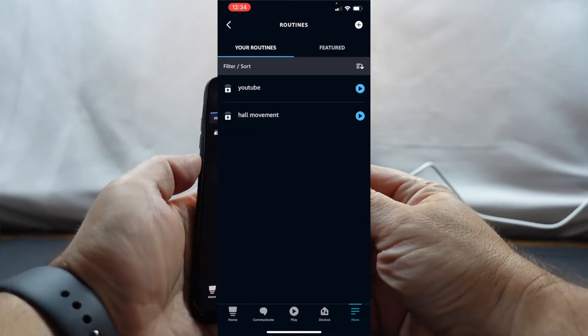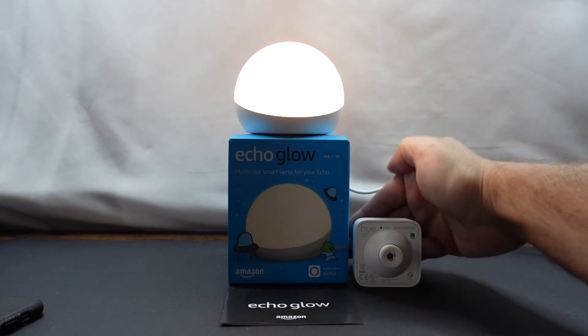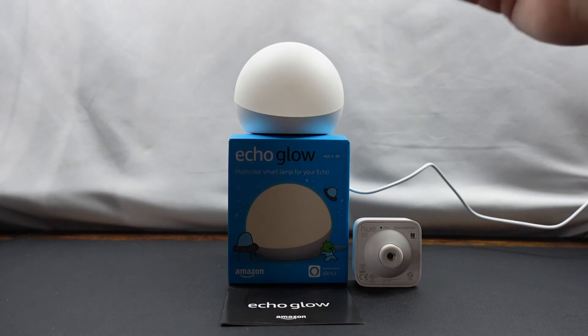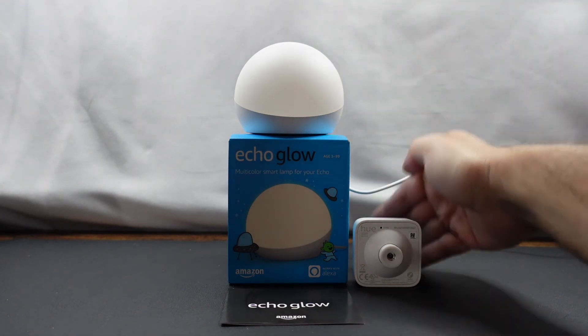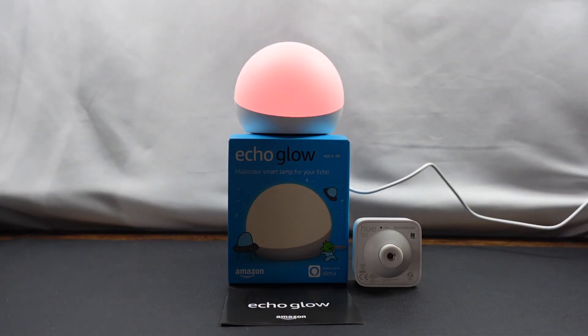We'll go ahead and save that. Alright, it's been saved. Now let's see if it actually works. And there you go — that's all there is to it. There was a little bit of a delay; I think that might have been something to do with the fact that it hadn't been updated yet. The time has gone off and now the device is off. Let's go ahead and try that one more time. There we go. It works really well.